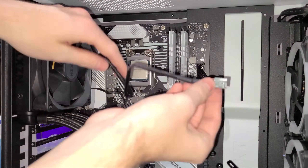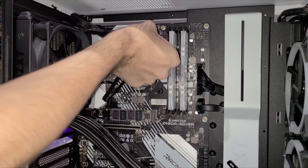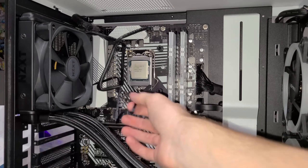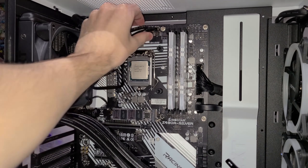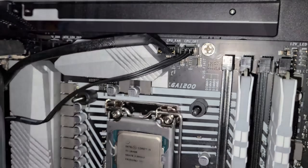For the cables, you're going to want to plug the CPU fan cable into the header labeled CPU Fan, and the pump power cable into the header labeled CPU OPT. If you couldn't figure out which was which, the CPU fan cable is the one with the sleeve.